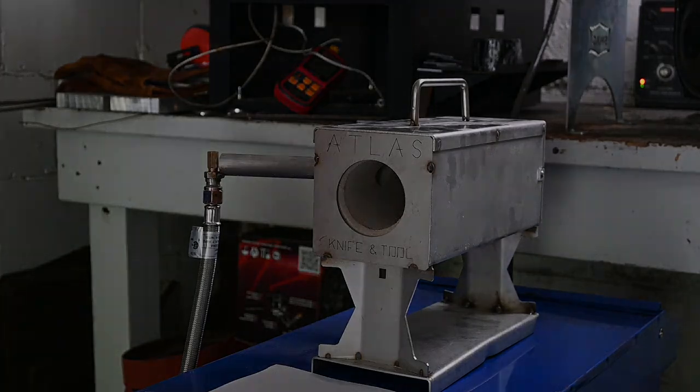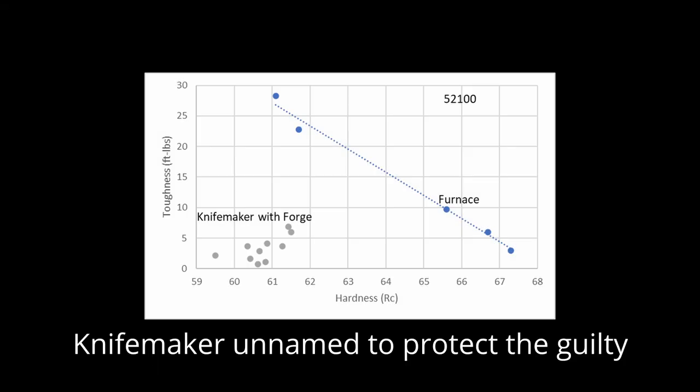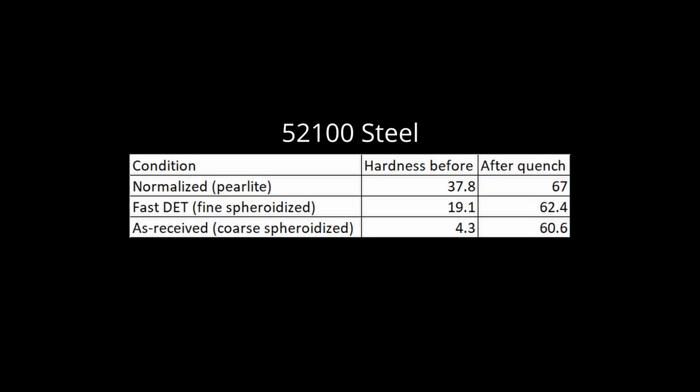Next, I'm going to be putting these experiments to use in trying a forge heat treatment for the first time. I've always avoided it because I am in favor of controlled processes with repeatable results. And in a couple instances, I have tested steel heat treated in a forge by knife makers that wanted to show it can be done well, and the results were not good. However, by using normalized steel and heating no higher than non-magnetic, I think we can remove some of the guesswork. I've got seven different steels ready to test, so wish me luck for the next video.